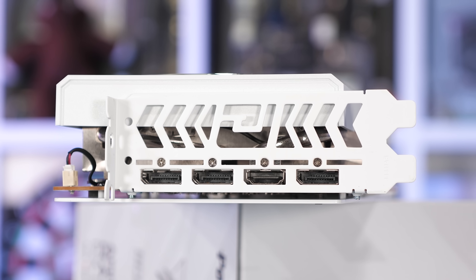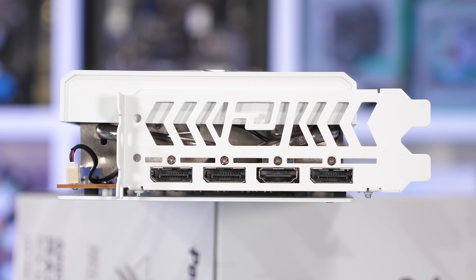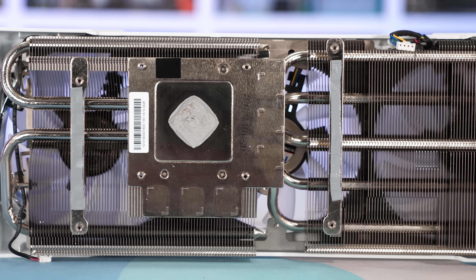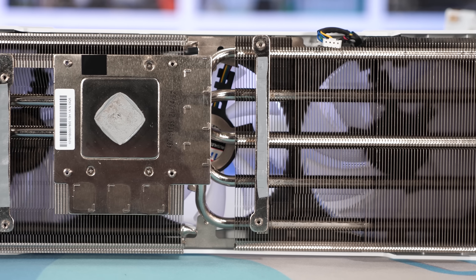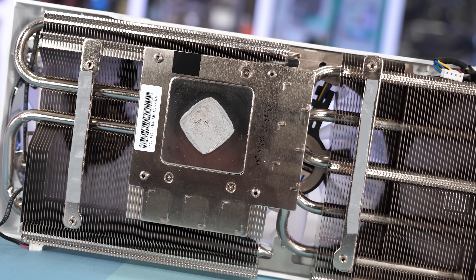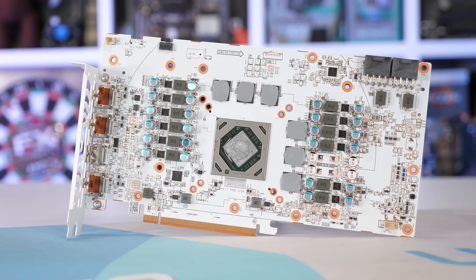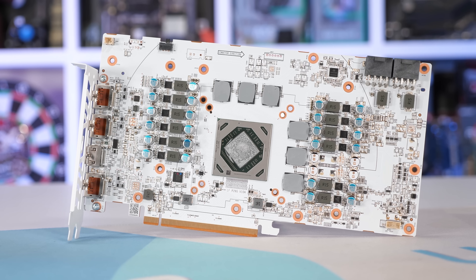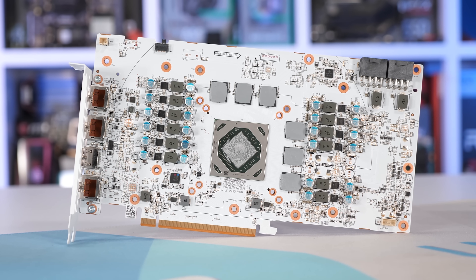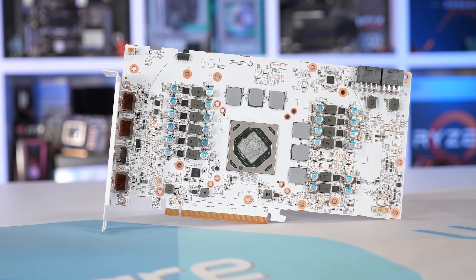The backplate is white, looking very clean with a grey Hellhound decal. It's quite thick, which will help strengthen the PCB, though unfortunately PowerColor hasn't used any thermal pads that would see it act as a heat spreader. On the white IO bracket, there's a single HDMI 2.1 output and three DisplayPort 1.4 outputs. The cooler weighs 785 grams. In total there are five 6mm nickel-plated copper heat pipes, all extending into the right bank of fins while just two extend onto the left bank above the copper baseplate. A separate aluminium plate contacts the GDDR6 memory and VRM power stages. The PCB features an 8+2 phase VRM using ON Semi 55A power stages, fed by a pair of 8-pin PCIe power connectors.